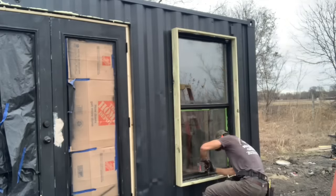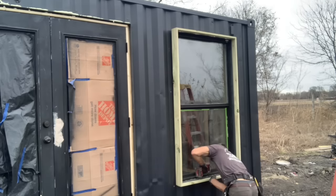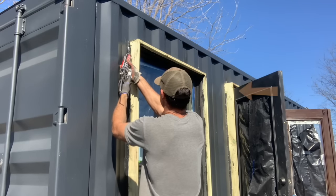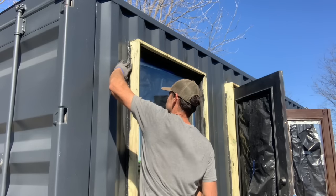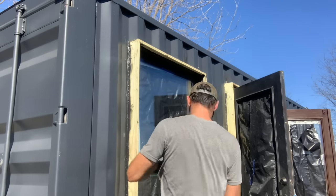It's got a nice little reveal to it. One thing I wasn't thinking about is when I stuck these frames around the door, it prevents the double doors from fully opening. Lastly, I just sealed everything with a good bead of polyurethane sealant.